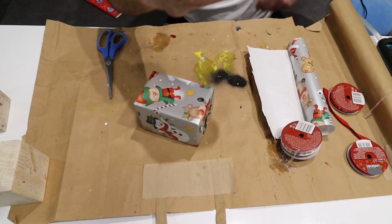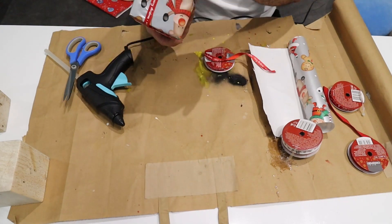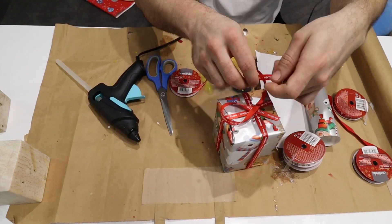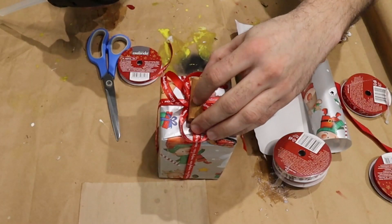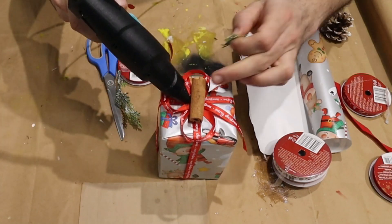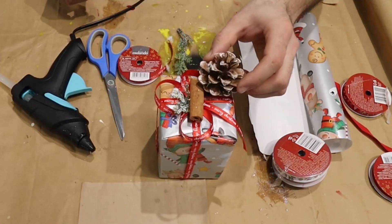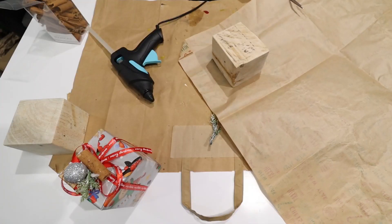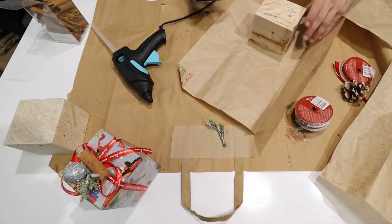Christmas ribbon like this can be found everywhere before the Christmas holidays, and I stick them on with the hot glue. A classic look of the packaging is obtained. I make a triple ribbon and glue it on top. The important thing is that the decorative gift looks perfect when put out for decoration. Finally I add some Christmas motifs and I am ready with the first gift.